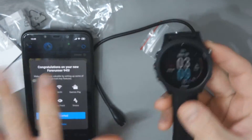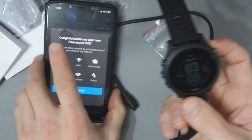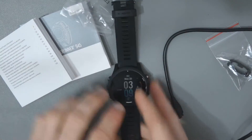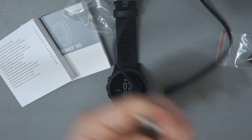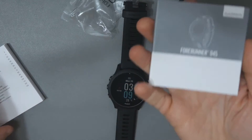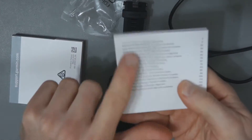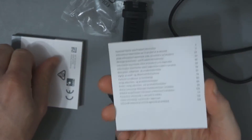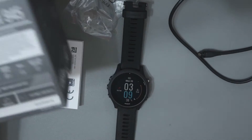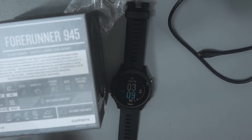I will look at the 945 in more detail — I really just wanted to show you what was in the box. As a reminder: you get the charger, you get an additional clasp, you get the 945 manual, and you get the safety and product information booklet which no one will ever read. Apart from that, there really isn't much in the box.